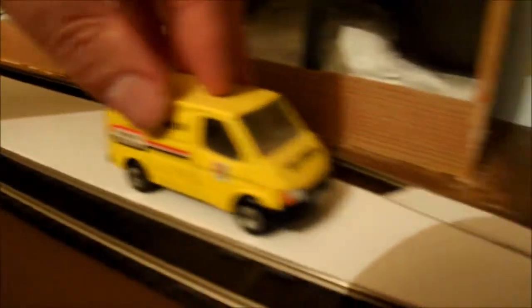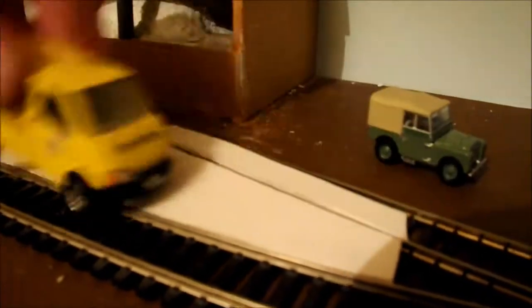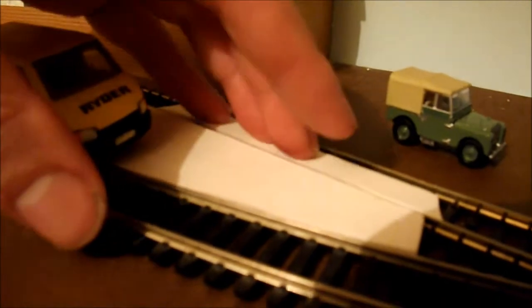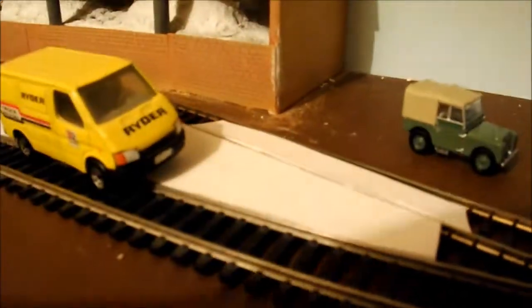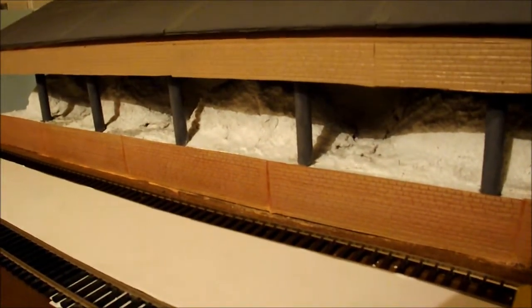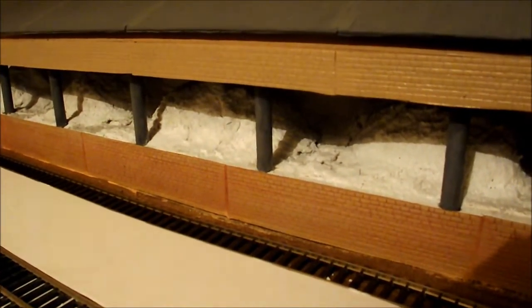I'm just going to prod it back in. Even though I've got a car or van that can just sort of run around and come across the tracks, this one needs to be finished because it's only just one layer of card - it needs another layer. I will show you over at the workbench the sort of things I use to do various scratch buildings.